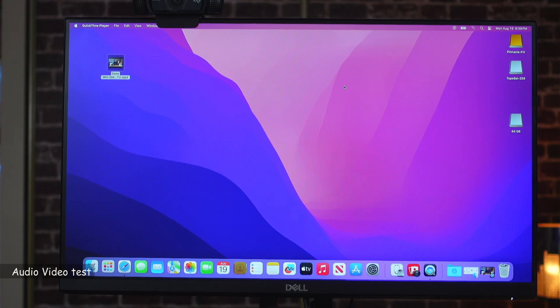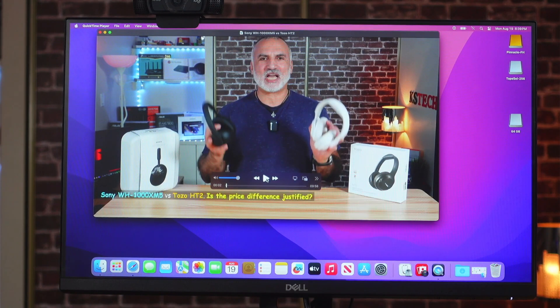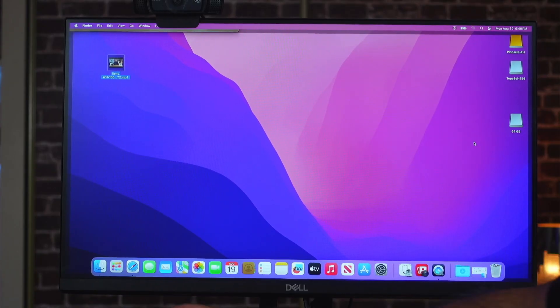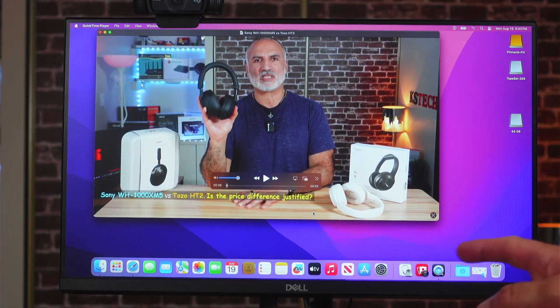Now I want to test video and audio on my Mac computer. I'm launching one of my videos and the sound is going out from the Mac computer itself. If that's the case, here's what you need to do: click the sound icon, go to Sound, click the arrow, and choose AV Access dock. Now the sound will go out of the speakers attached to the i-dock. Let's try it — that's a success for the Mac.